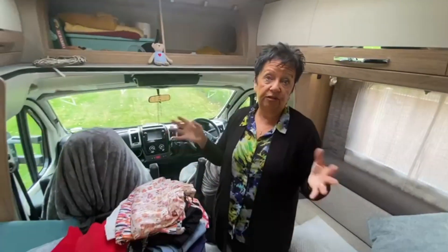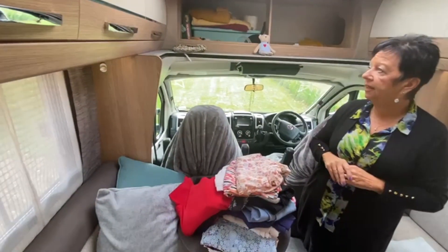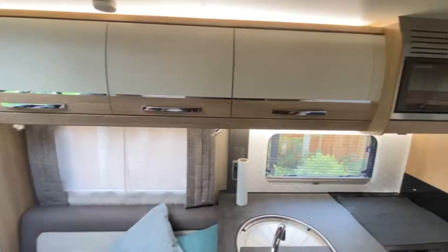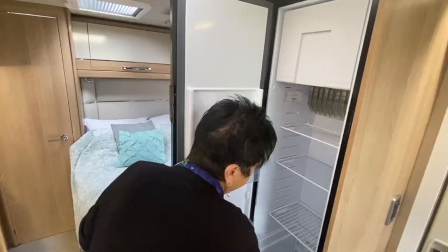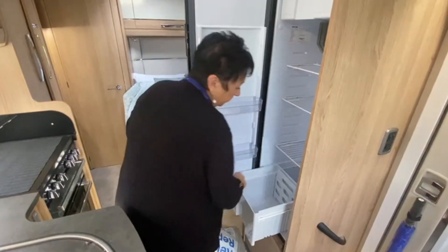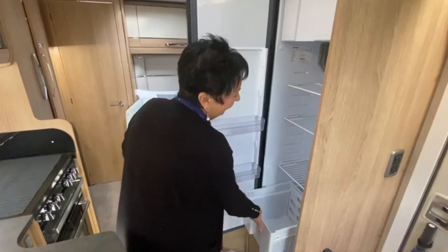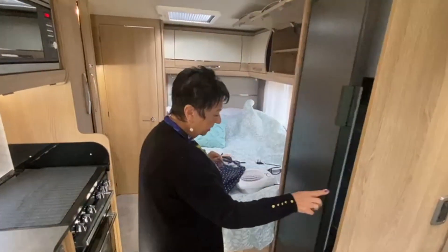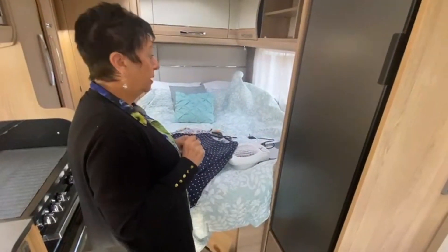We remove all the seat covers and cushions — those go in the house. The fridge: I've just been away and haven't cleaned it yet, so I'll be doing that, making sure there's absolutely no trace of food. You can see in the bottom there are some crumbs — a little mouse can smell food a mile away and live for a month on that. So that has to be really cleaned out. I'll hoover out the cupboards as well to make sure there's nothing food-wise left in there.